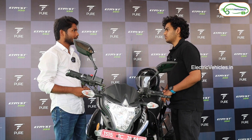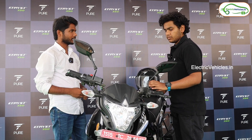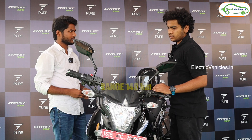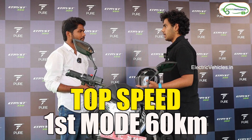Hello Mr. Sham, how are you? Great, I'm good. Could you please explain the details of this bike? So basically this comes with a 3.5 kilowatt-hour battery, which gives a long range — expected 140 kilometers. It comes with three different modes. The first one is Drive, with a top speed of around 60 kilometers per hour.